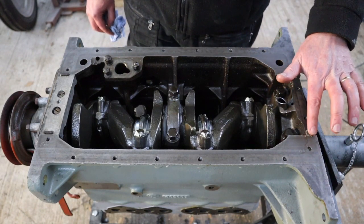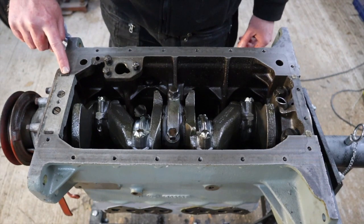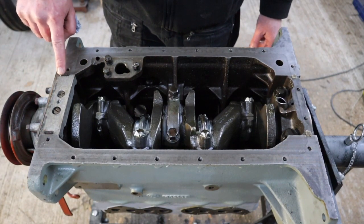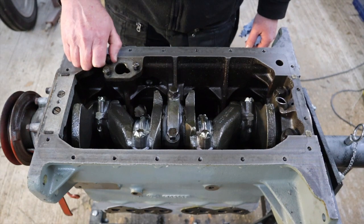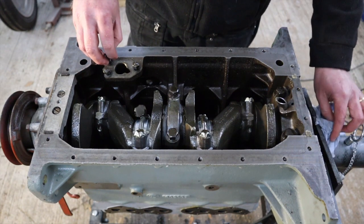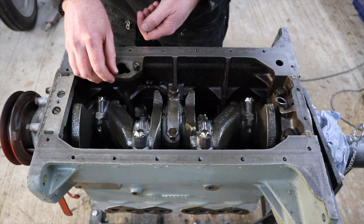That's all cleaned up now. We've also just taken those off — they're literally just proud of the surface, which is what we want. These cork ones are a little bit higher. We're going to see how that goes; if it doesn't bolt down nicely we'll take a little bit off. But the first job we need to do is put the oil pump on. To do that it's really straightforward — we just get these nuts off.